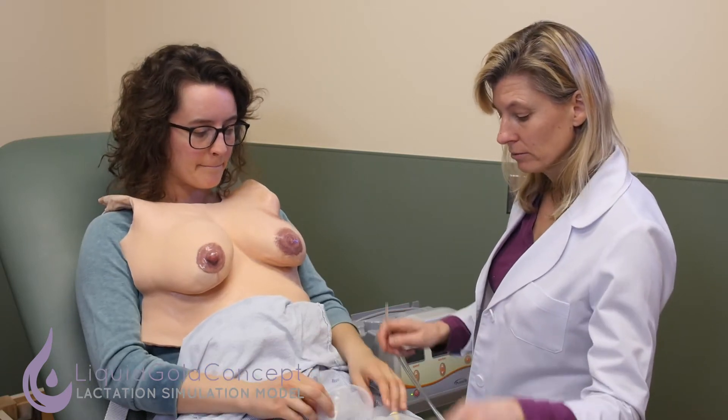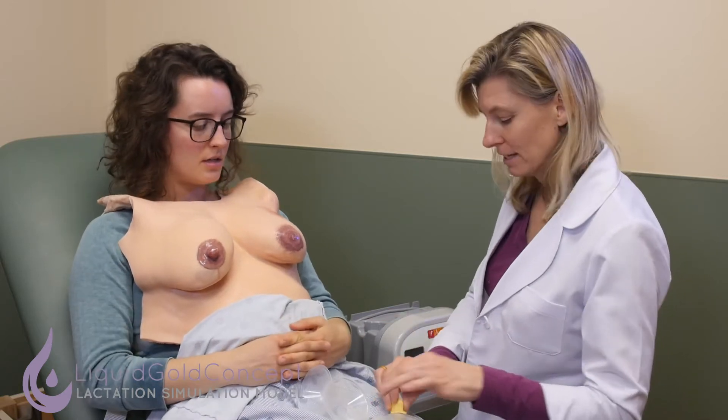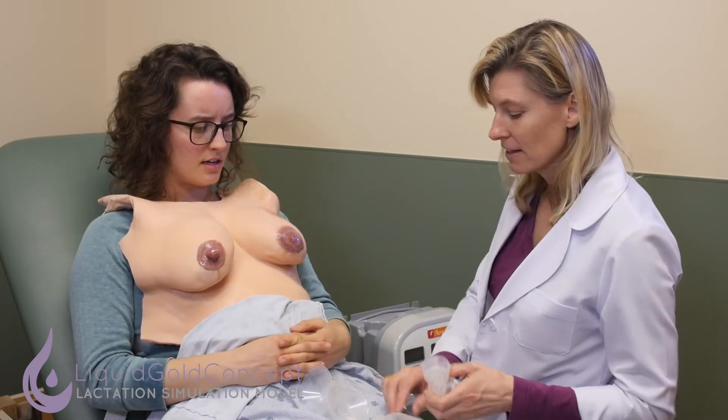You have your pump equipment here. I've just taken it out of the box for you, but you can see that there are multiple parts. It can be a little confusing — that's a lot of different things.